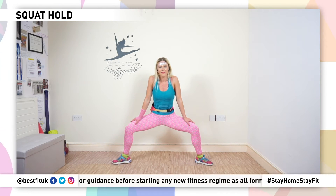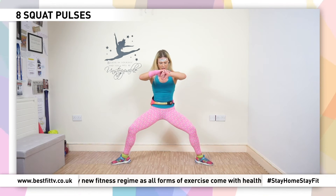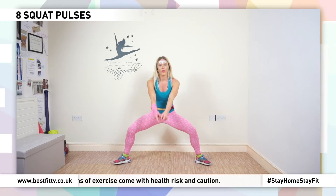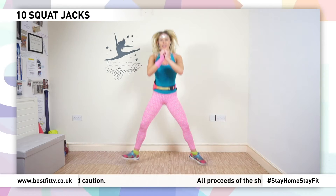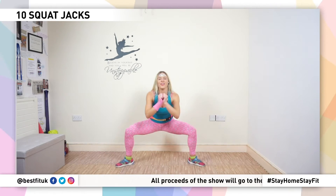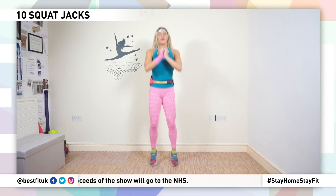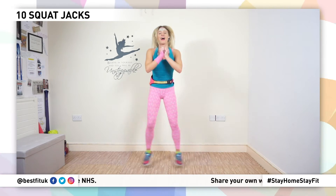Now pulse — eight, seven, six, five, four, three. In, out, go! Eight, seven, six, five, four, three, two, and one. March it out guys, take a nice big deep breath, inhale and exhale, relax.